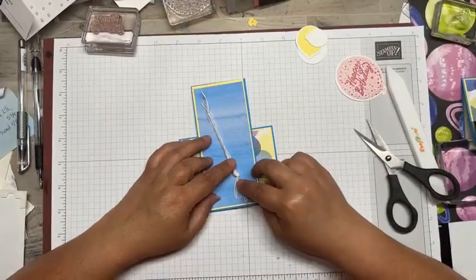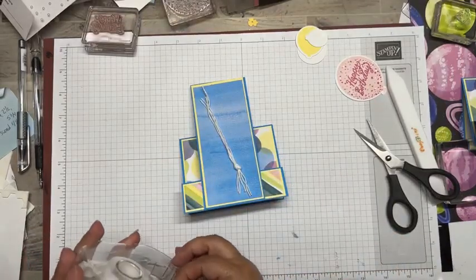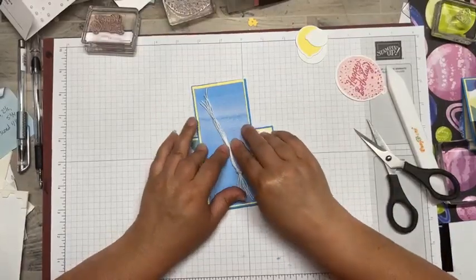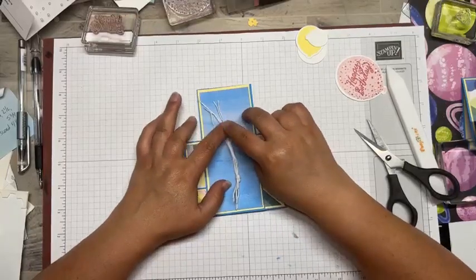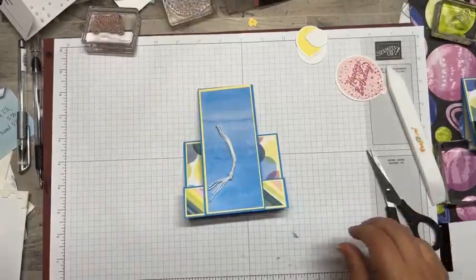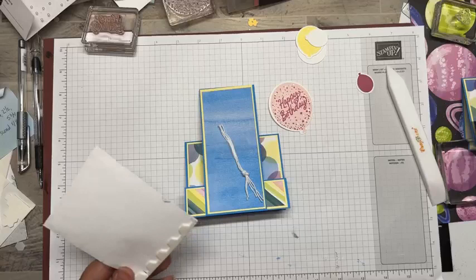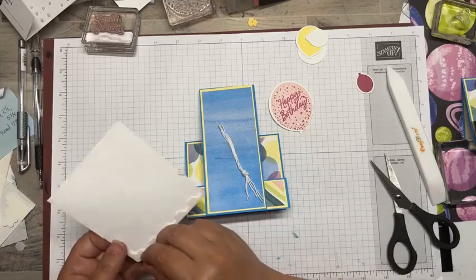Here we go. I'm going to kind of place it where I want it, and actually we're going to trim these off a little more because I need that knot to be a little further down. So I'm going to take a piece of just plain old scotch tape - everyday cheap dollar tree scotch tape - and I'm going to kind of tape down my twine. Now we're going to trim this top because we don't need all of this. So this is going to be kind of just floating in the wind. Then we're going to start putting our balloons wherever we want them, with Stampin' Dimensionals on them.